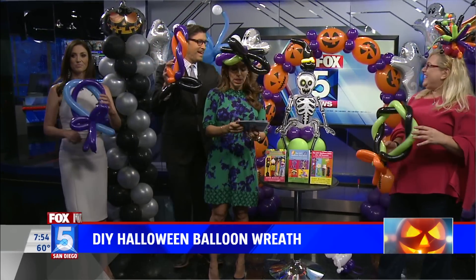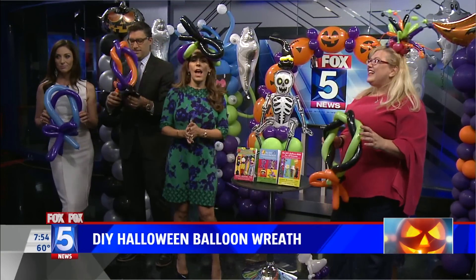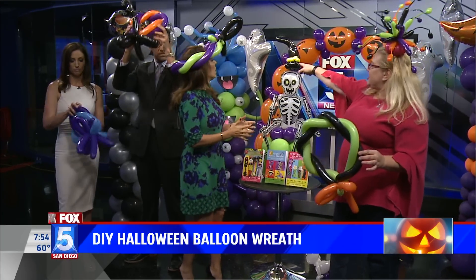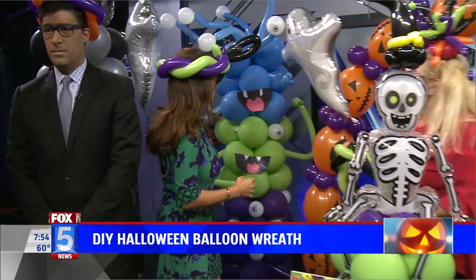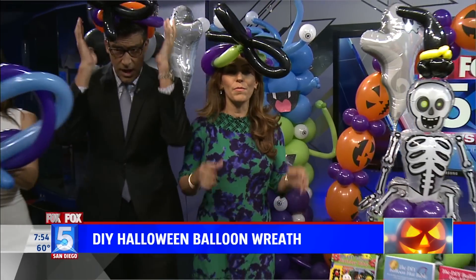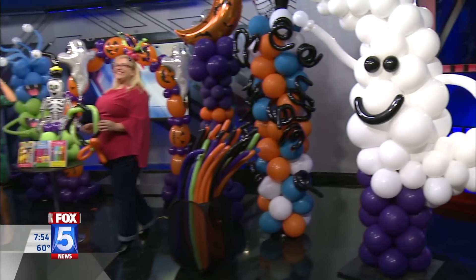Sandy has a new book coming out on December 8th and we put a link to it on our website — go to fox5sandiego.com and click the little screen on tap. This monster is in that book — it's the DIY Balloon Bible. Sandy, thank you for being here. Thank you so much. We're going to take a short break. Look at that. That was awesome. Bye!